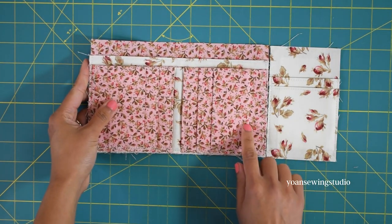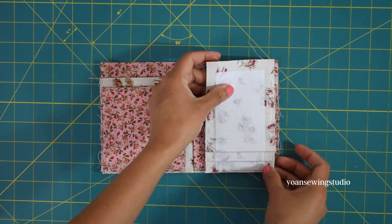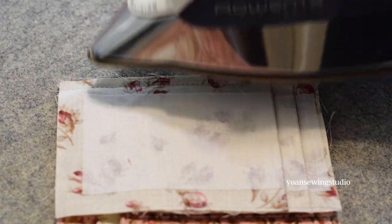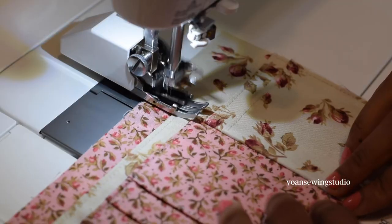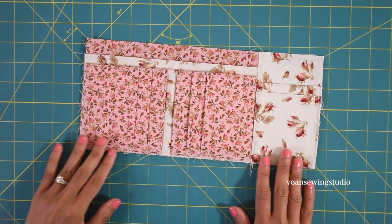Now attach this to the right hand side of the wallet panel. Lay the card pocket panel right side down and stitch with a quarter inch seam allowance. Press the seams towards panel six, top stitch, and the wallet interior is done.